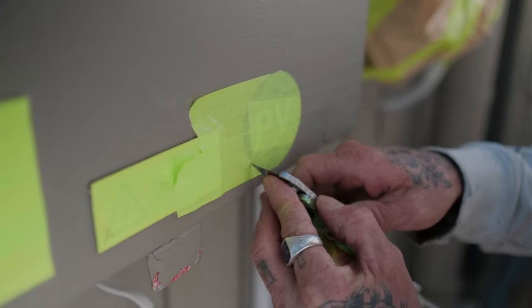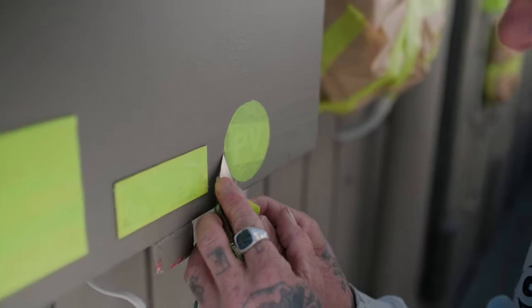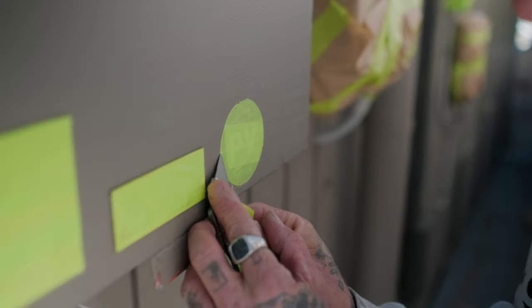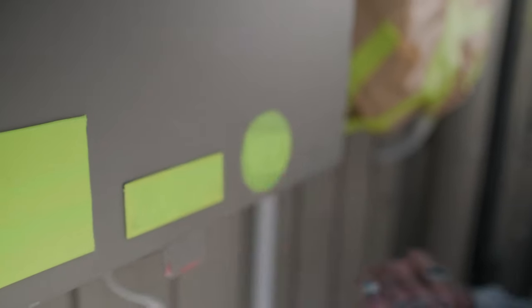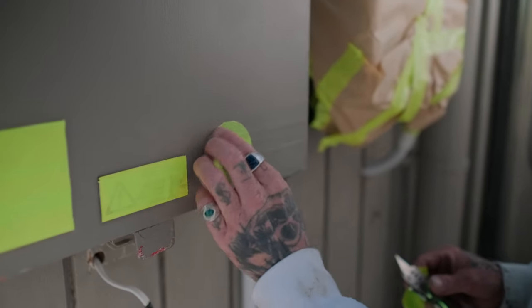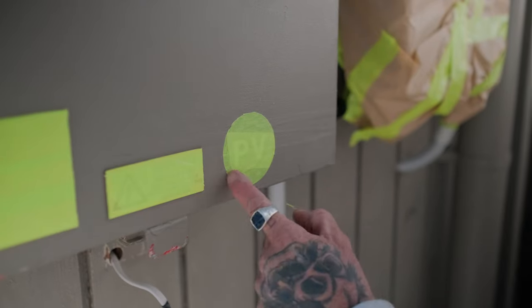If you've missed a little bit, it's all right — just cut it out, just like this here. There we go, that's all good to go now. Spray that out, de-mask it.